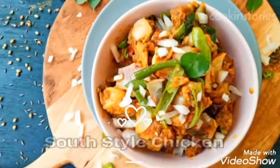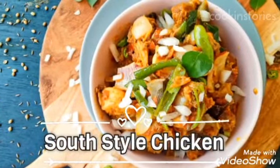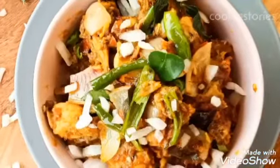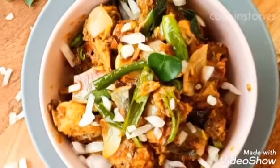Hello friends, welcome back to Cooking Story. I hope you are all well and doing good. Today I am going to make a Hyderabad style chicken. I hope you will like this recipe.